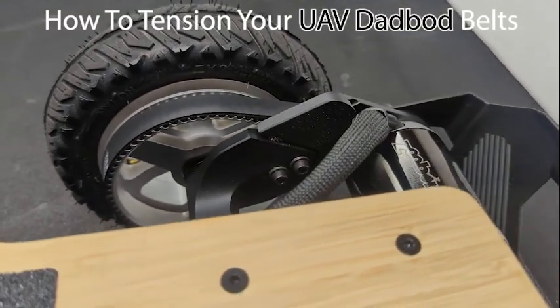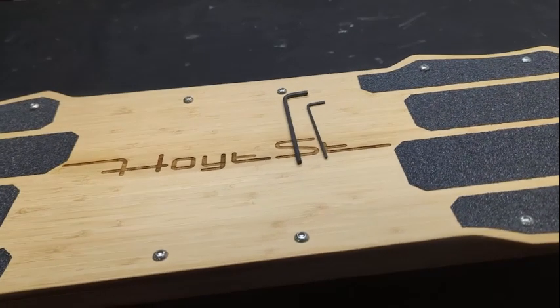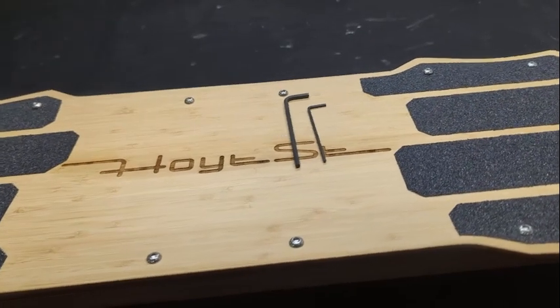How to tension your UAV DadBod belts in less than 60 seconds. To tension your belt, you're going to need two tools: a 4mm hex and a 2.5mm hex. Both are included with the board.